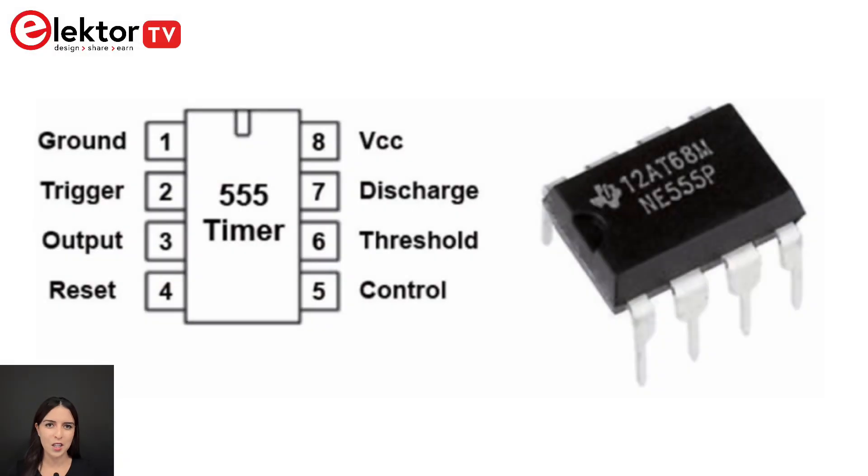Originally introduced in the early 70s, the 555 timer integrated circuit is perhaps one of the most popular integrated circuits ever produced. It's known for its versatility in creating timers, oscillators, and other useful circuits.